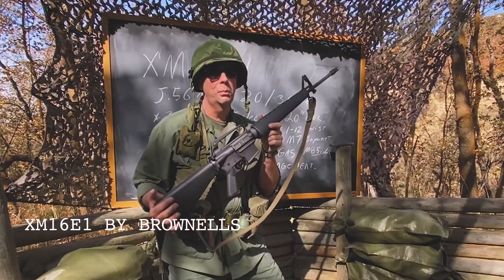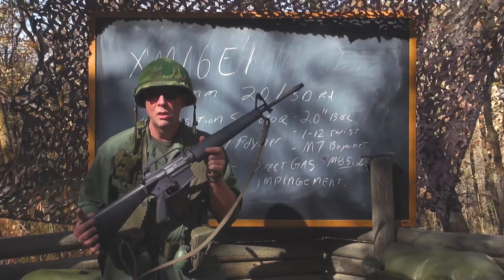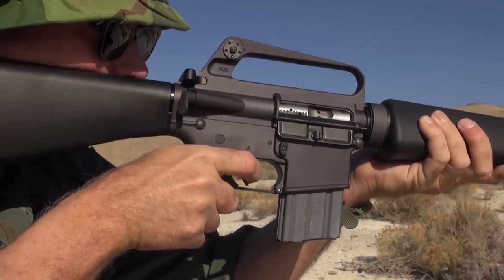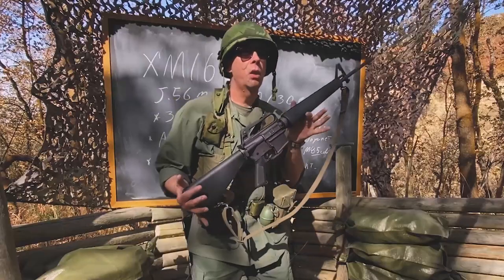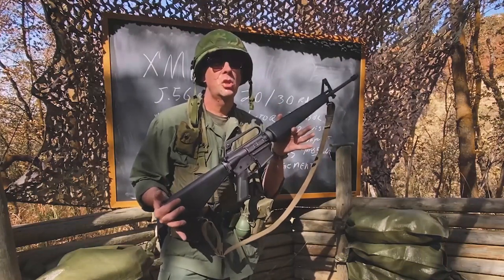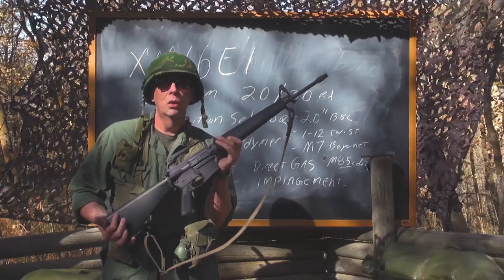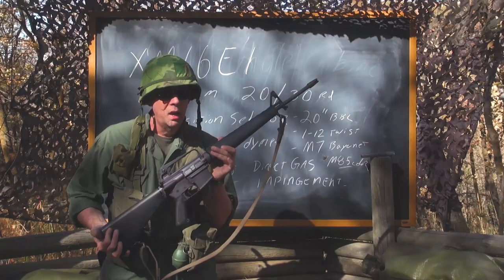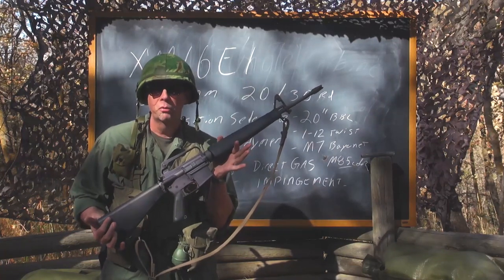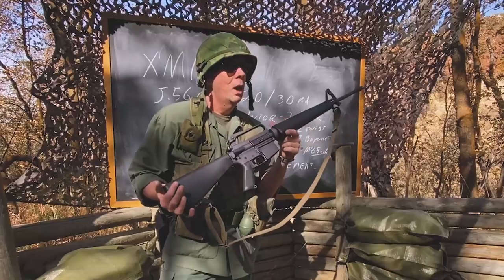Troops use them under realistic conditions to decide whether or not to fully adopt a gun, and they also make alterations based on what they discover in the field. The original AR-15 — AR stands for Armalite Rifle, Armalite Rifle Model 15 — was designed by Gene Stoner and his team.